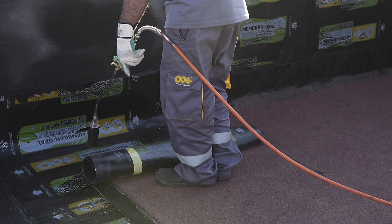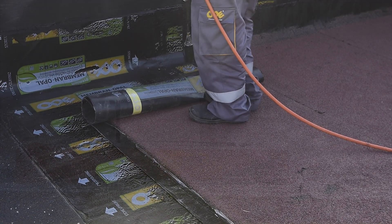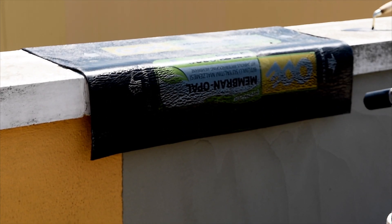This video illustrates the general rules of application for Ode Opal Premium and polymer bituminous membranes, as well as the common mistakes, with a terrace roof application example.